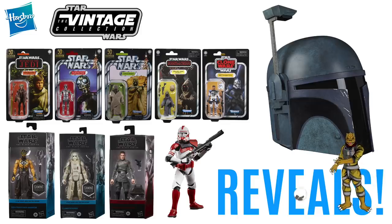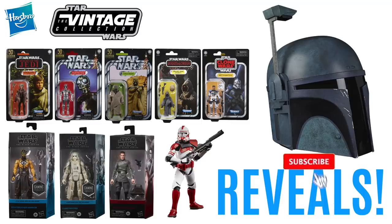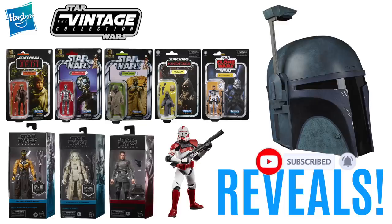We also have the result from the vote from the Vault, so if you do enjoy the video please leave a like down below, let me know your thoughts in the comments section, subscribe if you're new, and with all that said let's get straight onto it with the Vintage Collection.